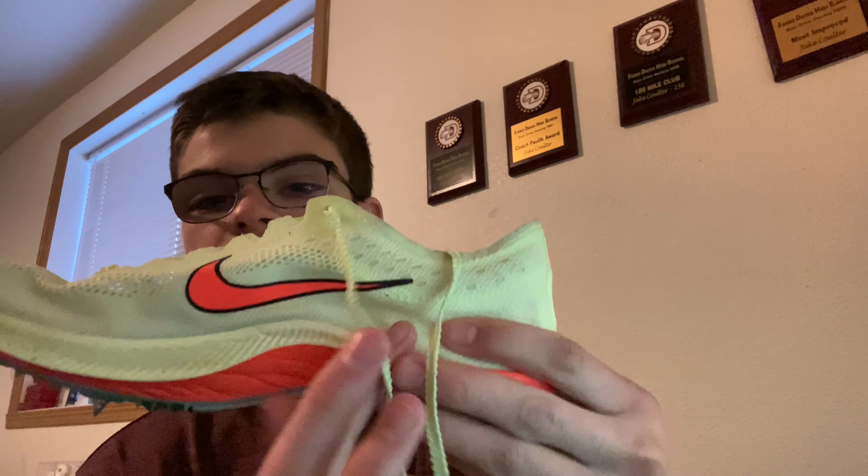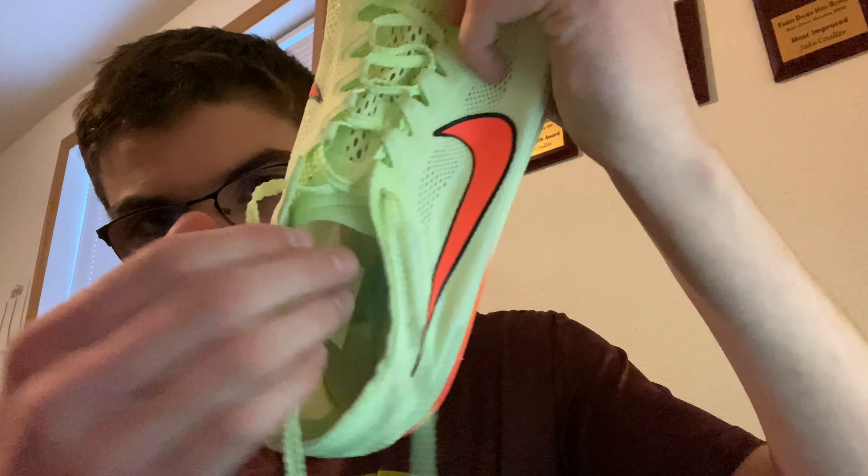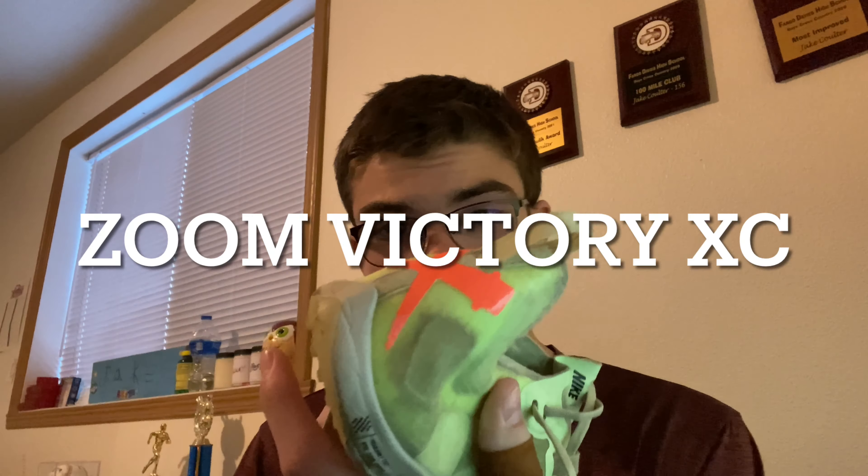Starting with the basic features of the Dragonfly: you have your Nike logo on both sides, the foam goes up to here on the inner side and up to here on the outside. Inside you have 'Nike Just Do It,' and the laces are grooved so they come undone less often. There's a lip with a dragonfly logo on it. On the bottom you have a Nike logo, a plastic piece with grip, a blue plastic plate, and six different spikes.